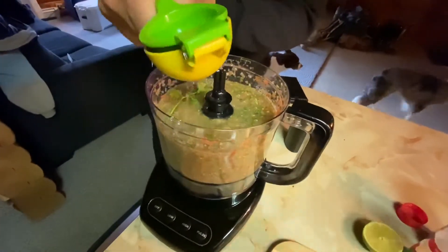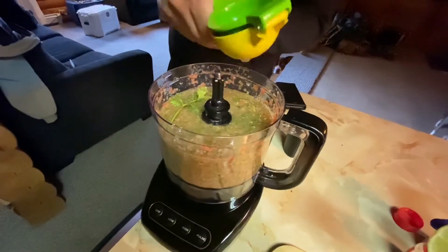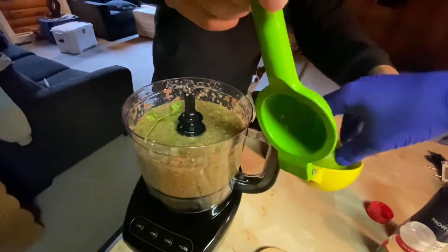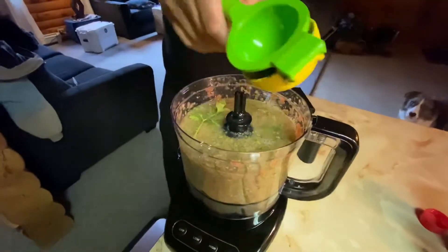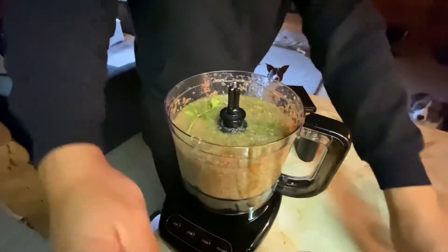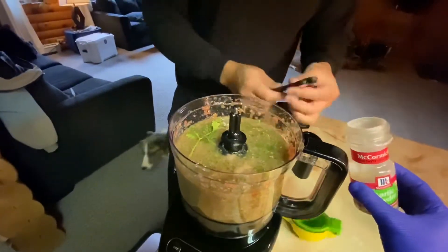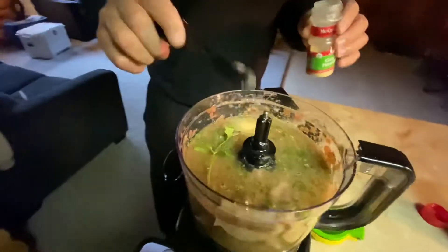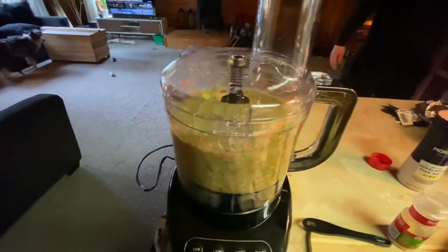This is going to look good. Then some salt — shabam! And some garlic — shabam! That smells good. Now for the last pulse.